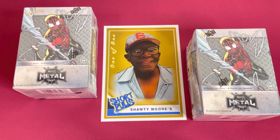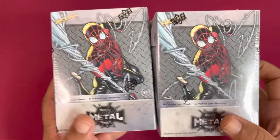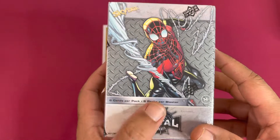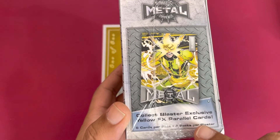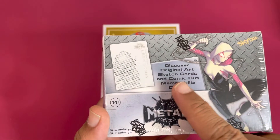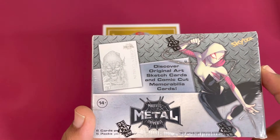You do not get a chance at any of the PMGs or anything like that, but at the end of the day it's all about Spider-Man — never too late for a Spider-Man party. We're going to get six and six, so 36 cards, and collect some blaster-exclusive yellow FX parallel cards. We also have a chance at some original art sketch cards and comic cut memorabilia cards, so that would be pretty cool.